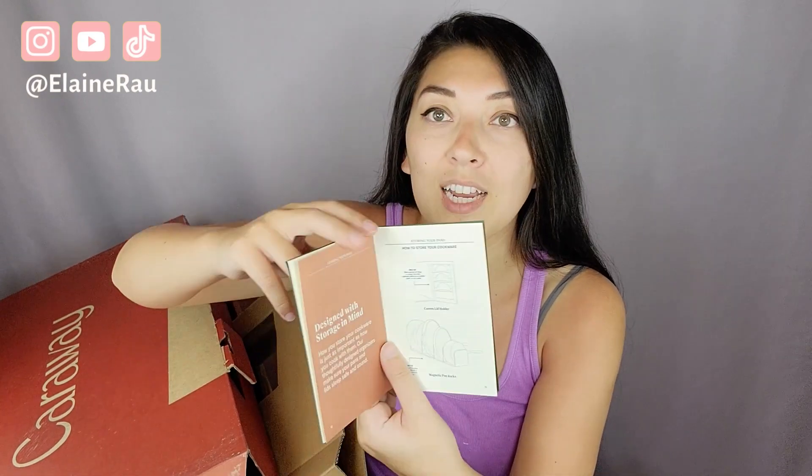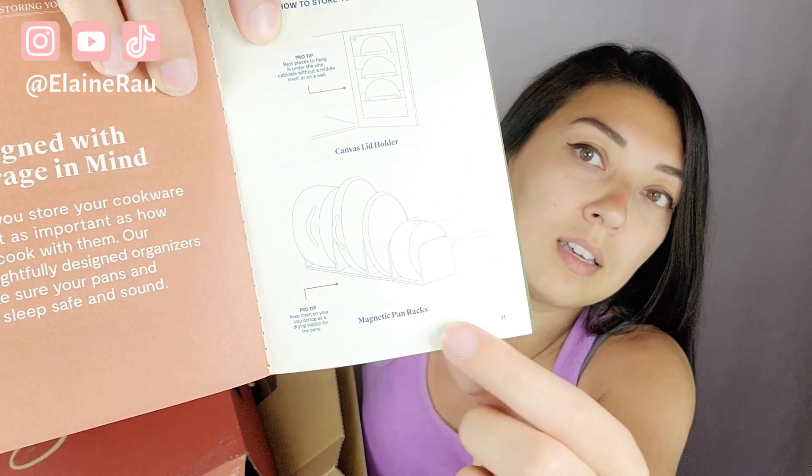I love that they are designed with storage in mind — super, super creative. Here's how everything looks when lined up. Such an efficient way to do everything. Highly recommend Caraway.